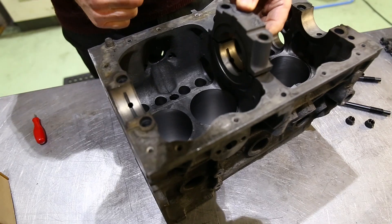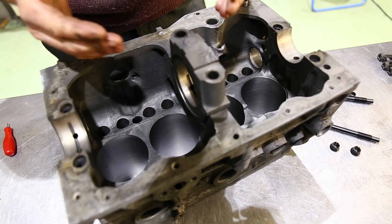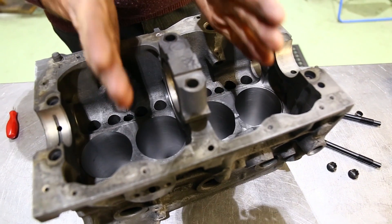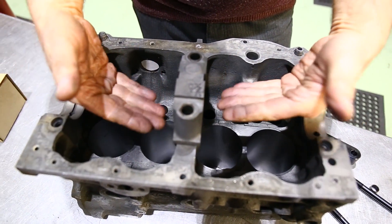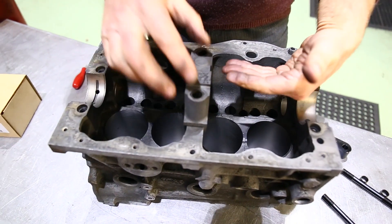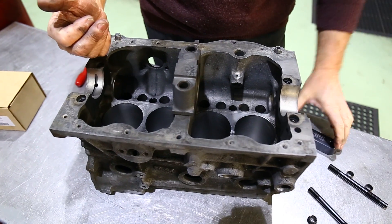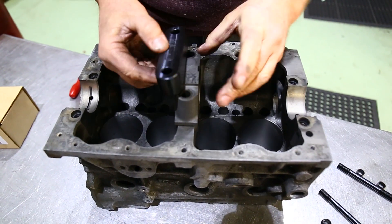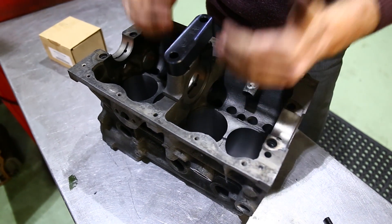The reason this is done is that when the crankshaft is spinning, because it's only a three main bearing block — you haven't got two extras here — you get a lot of flex on the crankshaft. This strap strengthens the complete assembly, so once it's in place you've got a lot more strength.